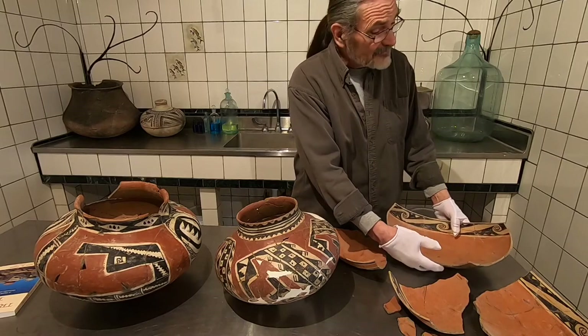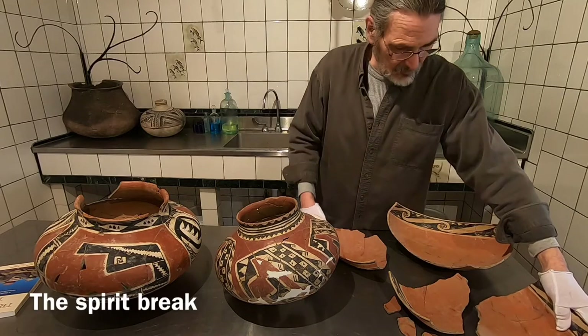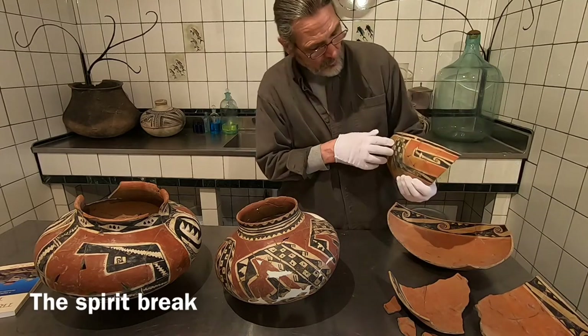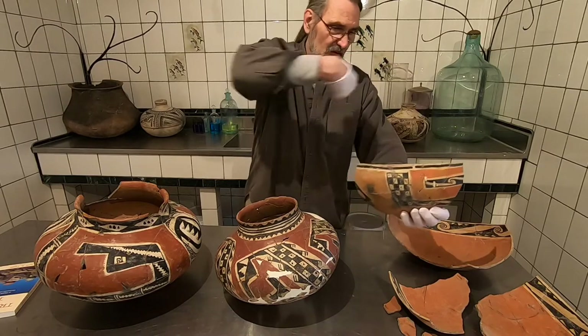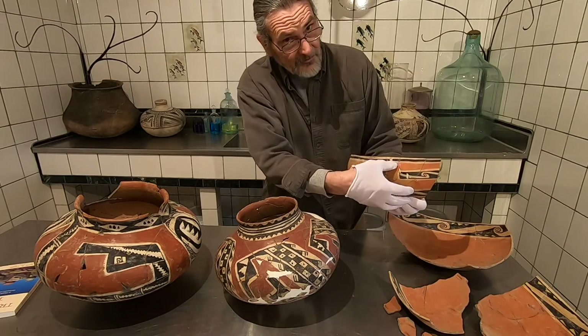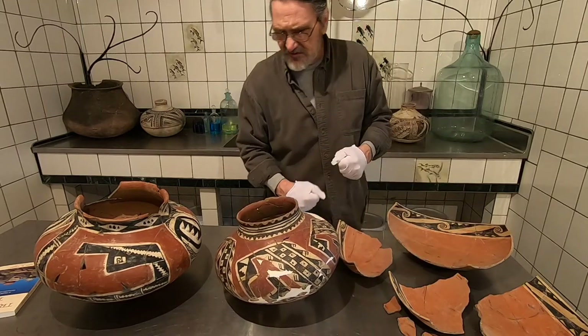There is a painted spirit break on the bowl. This band goes all the way around this big communal bowl, except for right there — there's that little spirit break. We'll talk about some of these other symbols too.